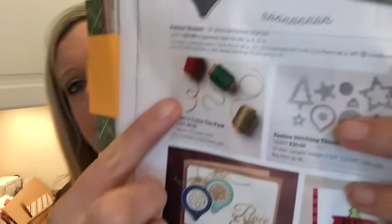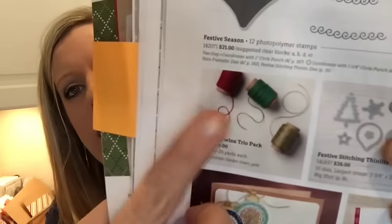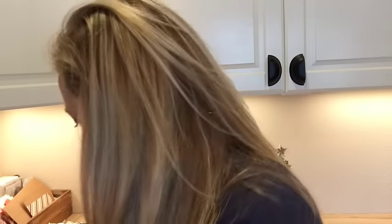Page 16 — I wanted to point out the twine. There are about nine or ten bolts of new twine in this catalog. In that pack is some gold twine, which is very different from our gold thread — the gold thread is super skinny and you cannot tie a bow with it. This is actual twine and it's gold. I've almost used the whole bolt since I pre-ordered it, so check out the twines if you're a twine fan like me.